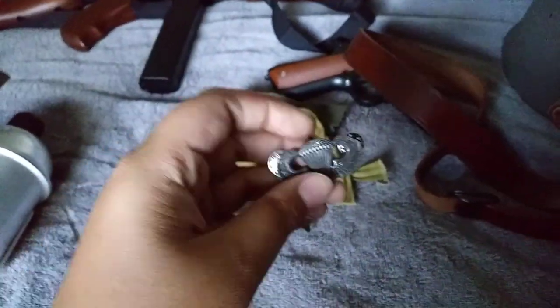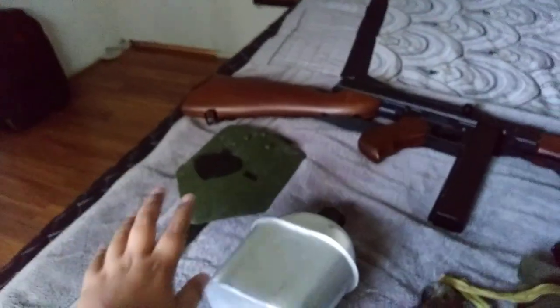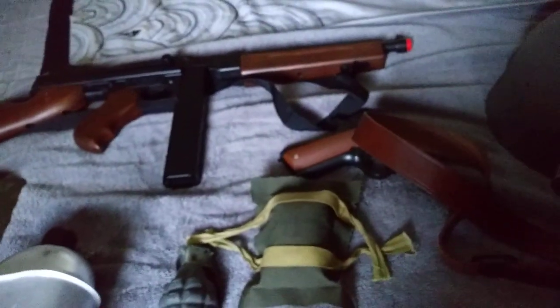So yeah, that's everything — M1 helmet liner, M1 helmet, country first aid, 1911 holster, jump wings, grenade, Thompson, canteen cup, canteen, and the folding shovel. Remember guys, tell me in the comments if folding shovels or T-handle shovels were used.